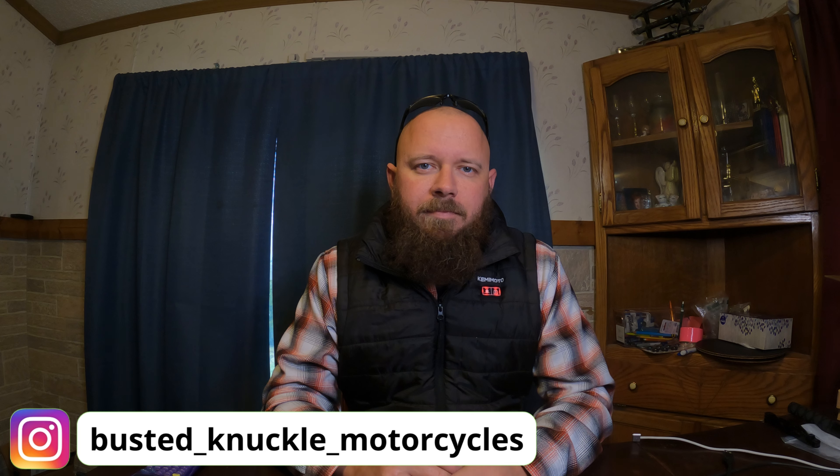Anyways, thanks for watching. Don't forget to like, comment, subscribe, and hit the bell so you know when I upload the next episode. See you guys in the next one.